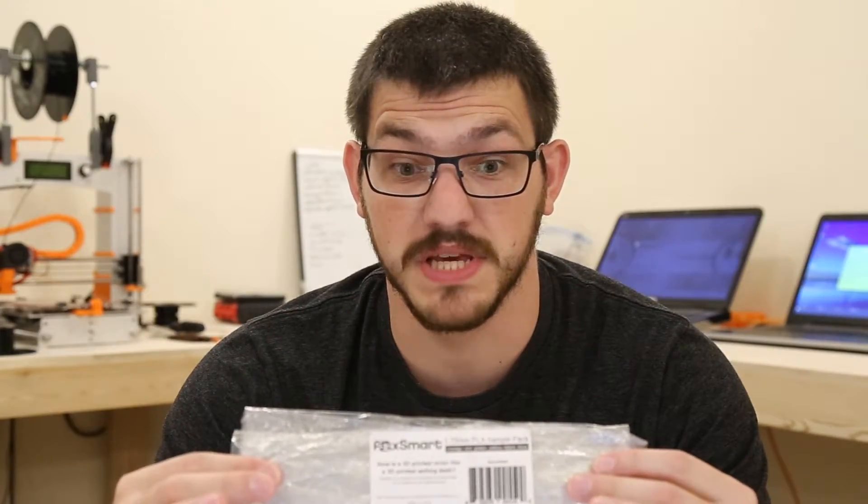What's up guys? Shane here from Fugatech 3D Printing. Today we're going to review some more filament — specifically Foxmart PLA.